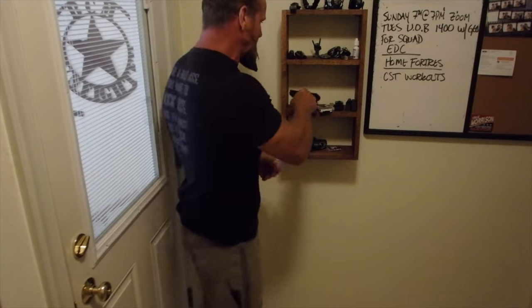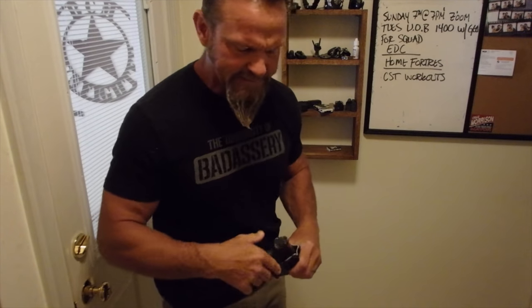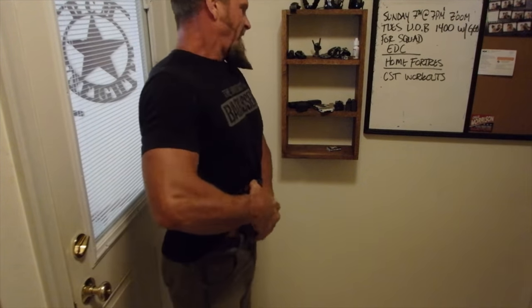Do I want to carry my baby Glock 43 or my 19? Usually I carry my 19. It depends a lot on what holster I'm carrying — just find one that's comfortable. This particular one is a TXC, but I also like Raven Concealment; they make great inside-the-waistband holsters. I prefer appendix carry because my mobility isn't impeded and if I get into a grinder with somebody I can protect it and still deploy it expeditiously.